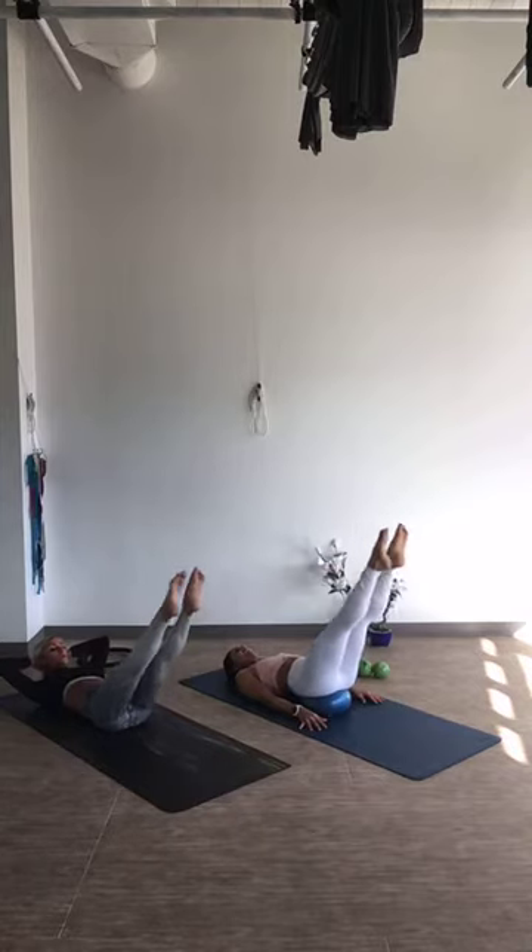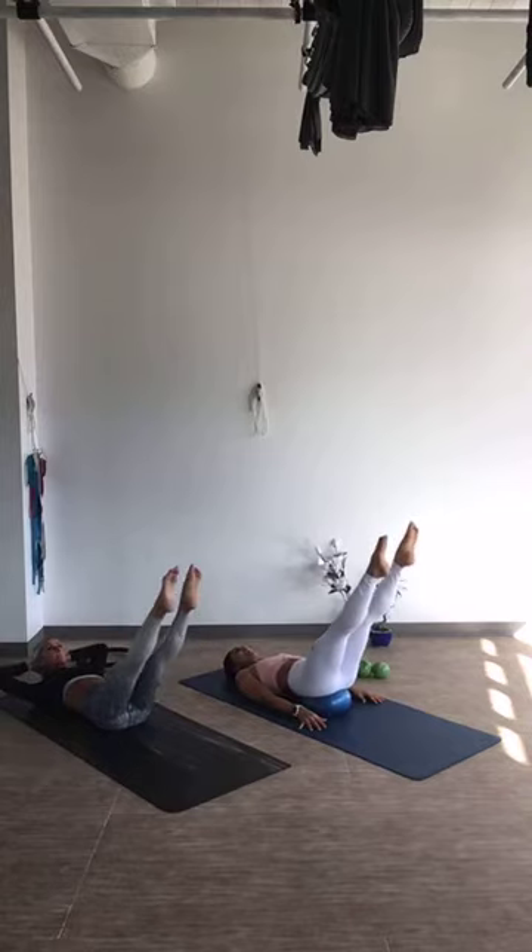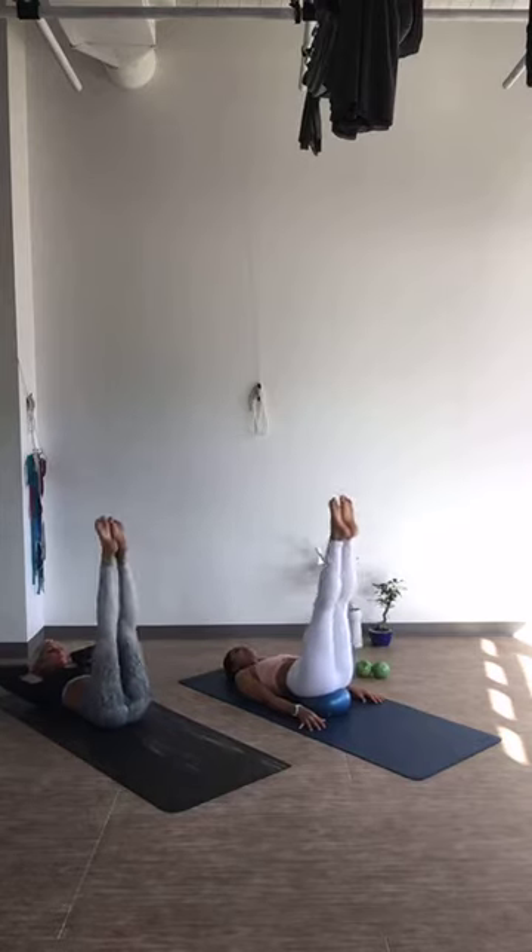Other direction: 10, 9, 8, 7, 6, 5, 4, 3, 2, and 1. Nice job. Pull those legs back up.